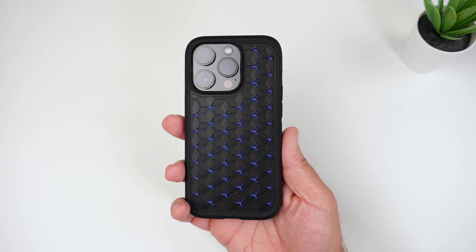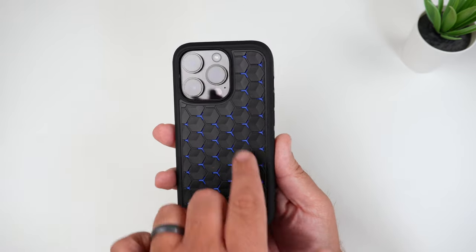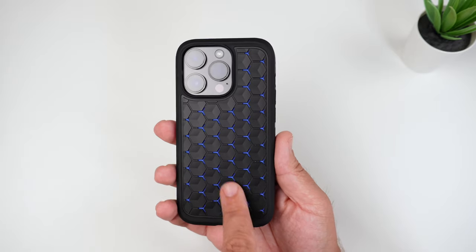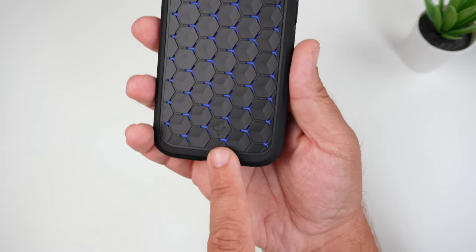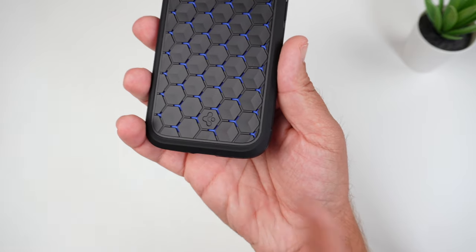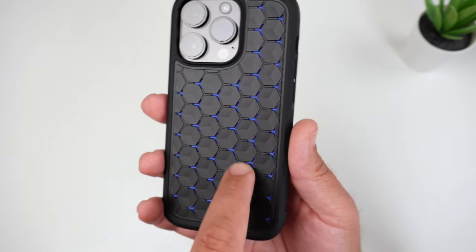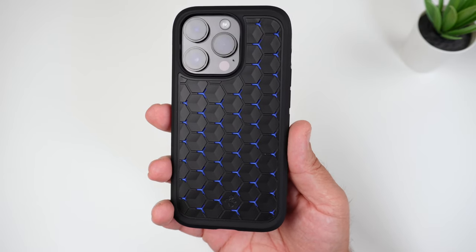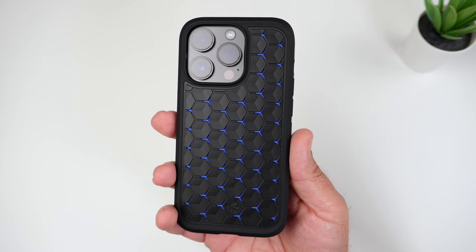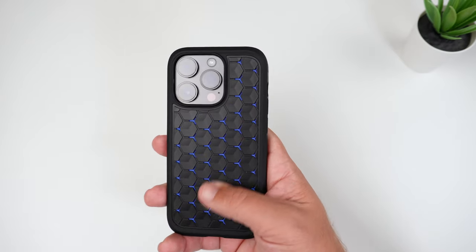I've tested a ton of Spigen cases and this material is very grippy and very 3D — it looks like little cubes. It has a really cool Spigen logo embedded inside there, and the blue inside just looks super sick as well. All in all, I've got to give it two thumbs up for the design and the feel of it. It's just super grippy and feels fantastic.